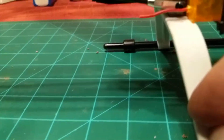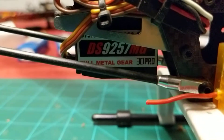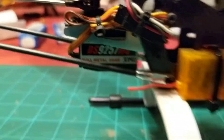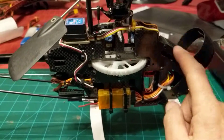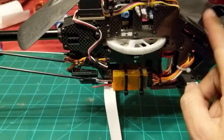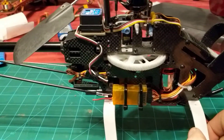I've got a DS9257MG 3D Pro servo back here. That tail servo cost as much as the helicopter kit did back about five years ago. I think I got it on sale for like $50, $60, something like that.